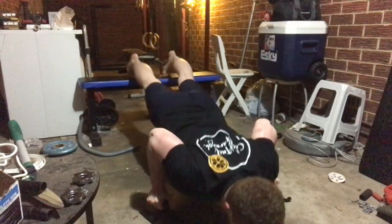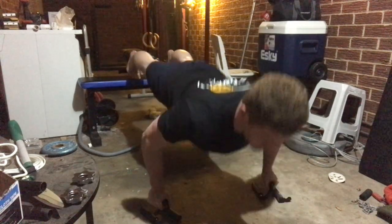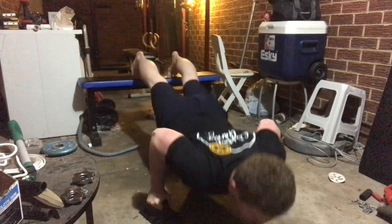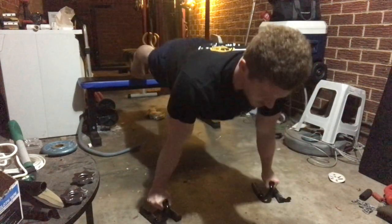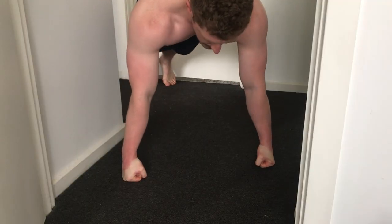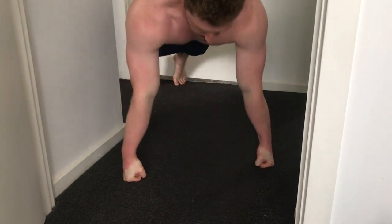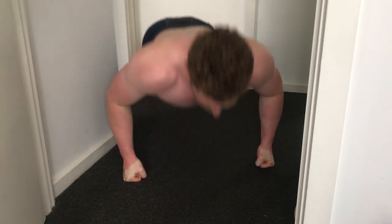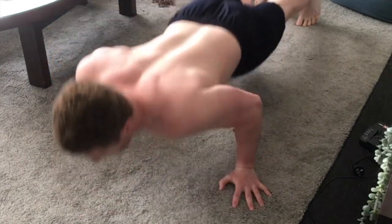Another reason you should do push-ups is simply that there are dozens of variations you can do. If you're getting a bit bored, there are many variations you can throw into your routine to spice things up. You can emphasise different muscles with different grips — in general, the closer your hands together, the more triceps you'll work, and the further apart, the more chest and shoulders. You can even add weight to your push-ups to make progressive overload simple and keep you in the hypertrophy rep range of 5 to 30 reps.